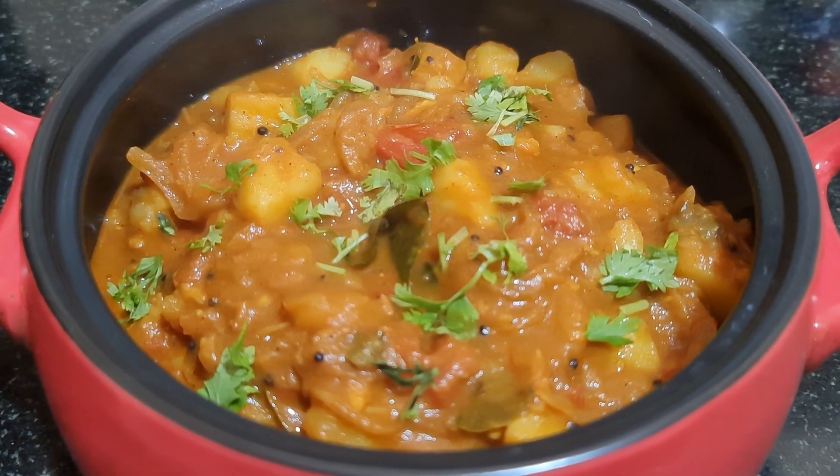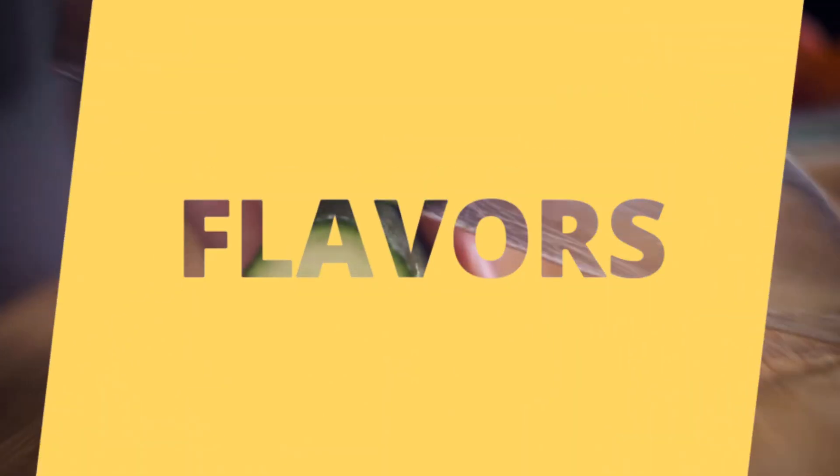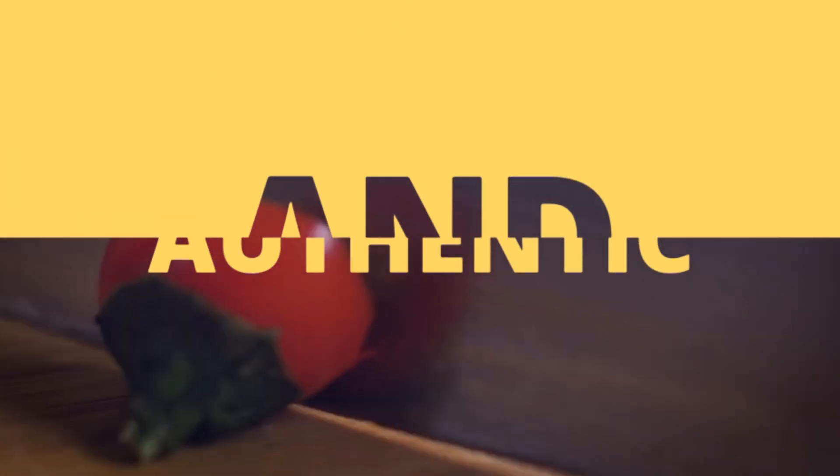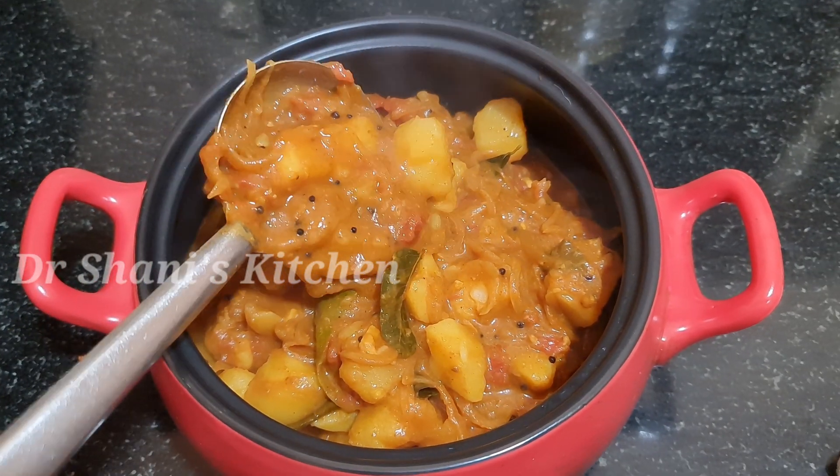Hello friends, I am Dr. Shani. Welcome to Dr. Shani's Kitchen. Today we have a recipe for both vegetarians and non-vegetarians.